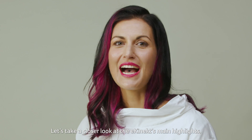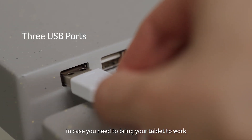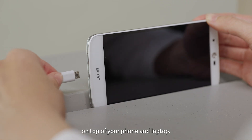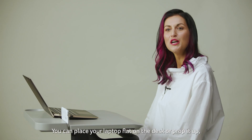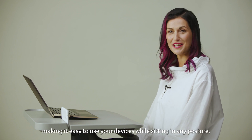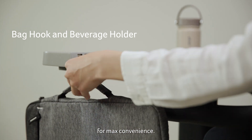Let's take a closer look at the eConnect's main highlights. The desk features free USB ports in case you need to bring your tablet to work on top of your phone and laptop. You can place your laptop flat on the desk or prop it up, making it easy to use your devices while sitting in any posture. Here is a back hook and the beverage holder for maximum convenience.